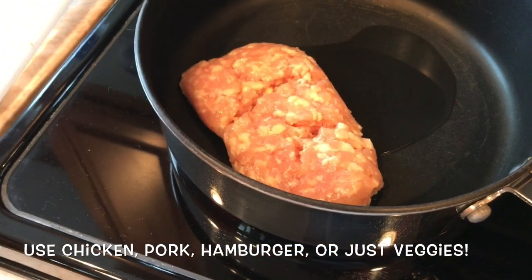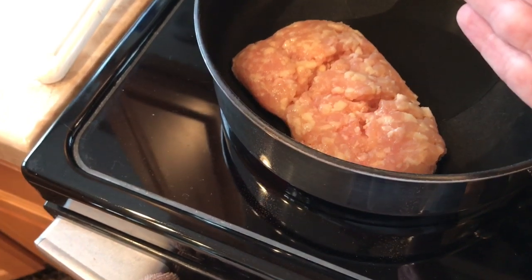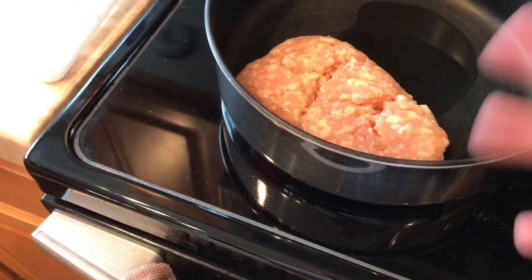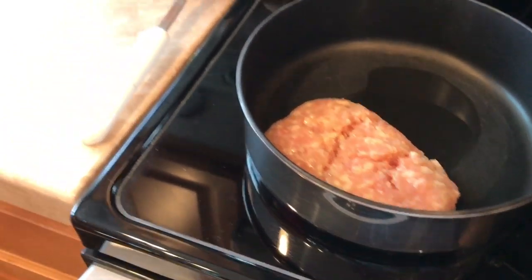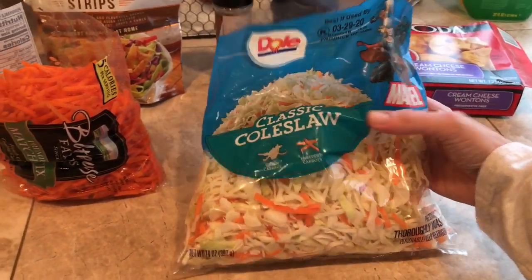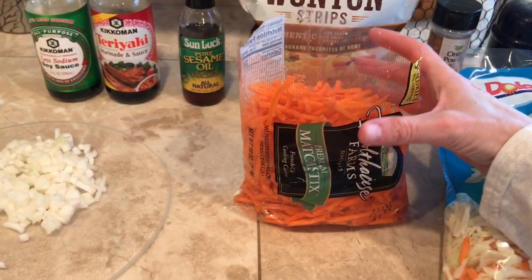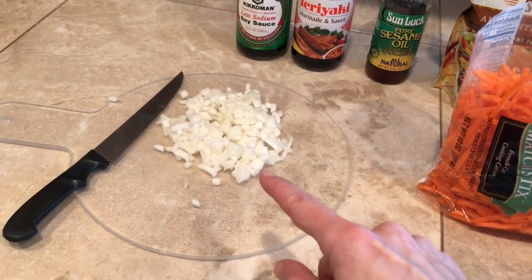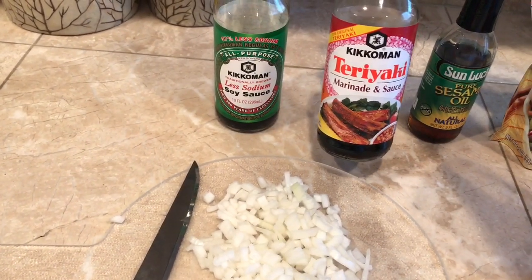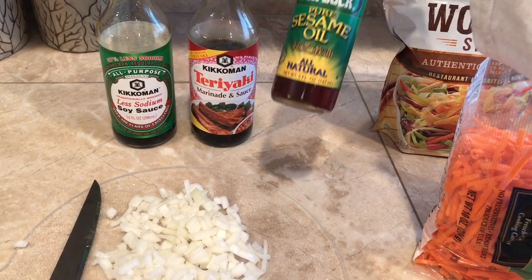Here I have some ground chicken with a little bit of oil — this is just about half a pound of ground chicken, but you can use whole chicken like chicken breast if you want, in pieces. Over here we're going to be using some coleslaw, and even though it already has some carrots in it, I'm still gonna add some matchstick carrots. I'll also be adding a little bit of onions. For the sauce, you can use soy sauce or teriyaki marinade.